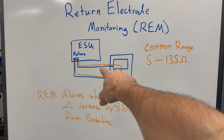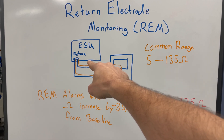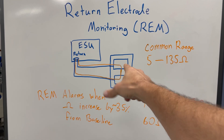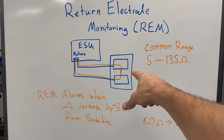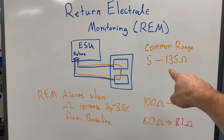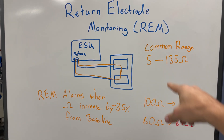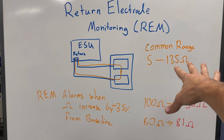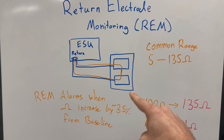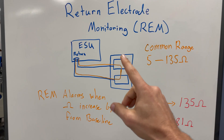We have the ESU, the return plugged in, and the split pad electrode. It's basically acting as a multimeter: those two pads act as the probes, measuring the resistance between the two paths. Common resistance measurements are going to be 5 to 135 ohms — that's the range the ESU will measure. If that resistance increases by 35% from baseline — I did note a slight discrepancy in the service manual suggesting 40% — the REM circuit is going to alarm.